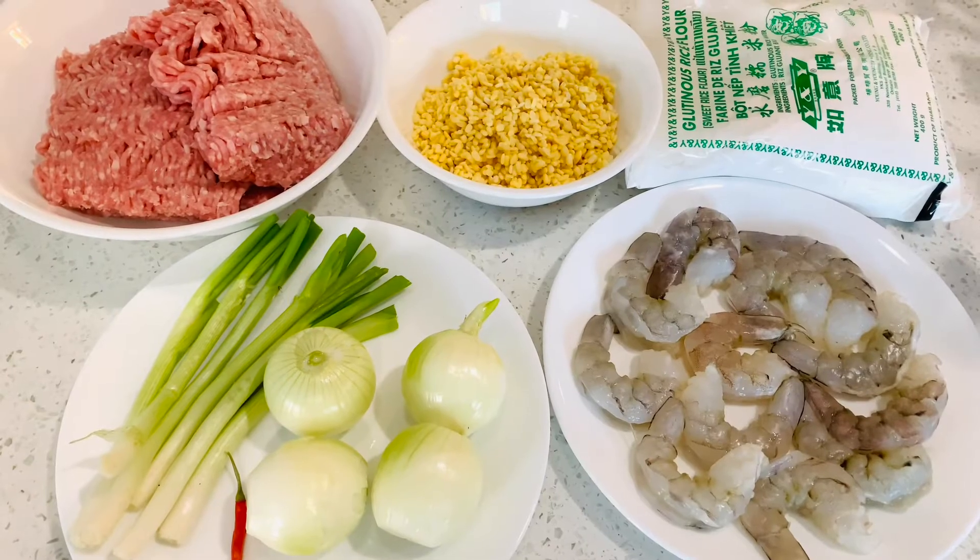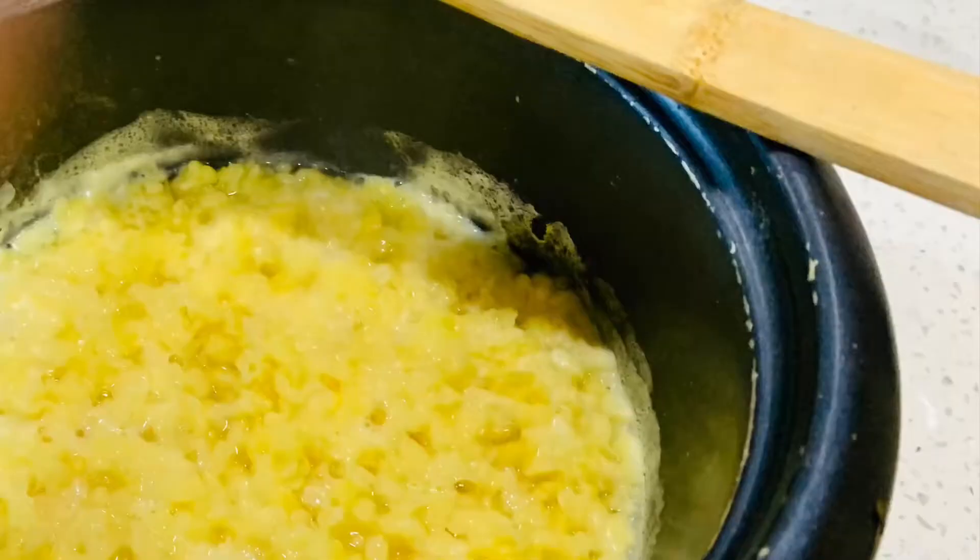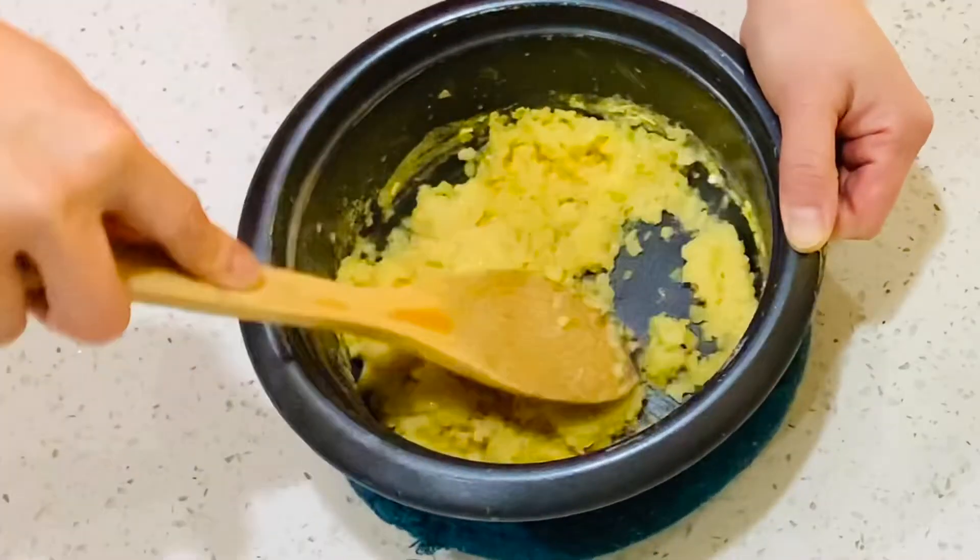Mung bean has to be washed well and soaked overnight. Add in one-third cup of water and bring to a boil. Mash the mung bean using a wooden spoon like this.